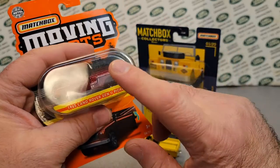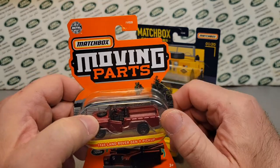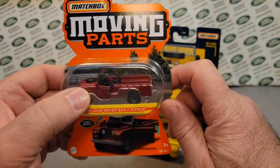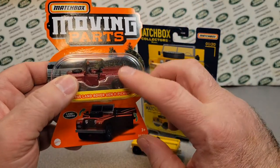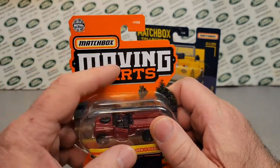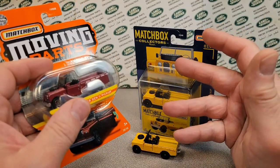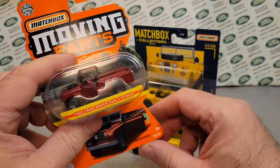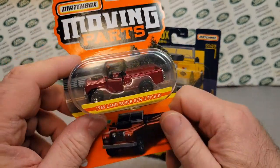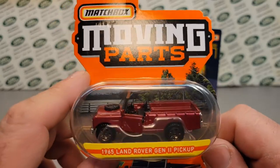So it would be really nice. The Moving Parts, I think, only come 12 to a case. If we get two Land Rovers in a case that would be great, but I don't think we do — that's why he only had one, unless he kept one for himself. The regular mainline only comes 24 to a case and you're lucky to get duplicates there. Hot Wheels is 72 to a case, so you can get duplicates and sometimes quadruplicates — is that a word? Quadruplicates.